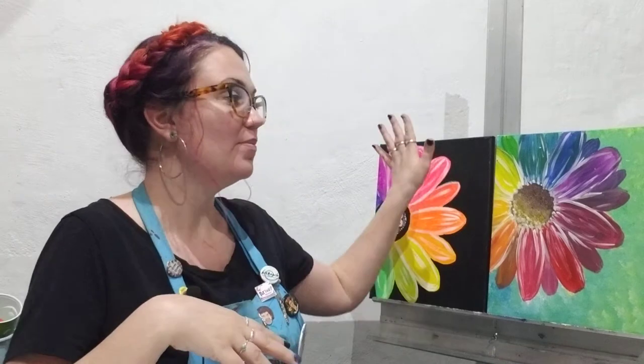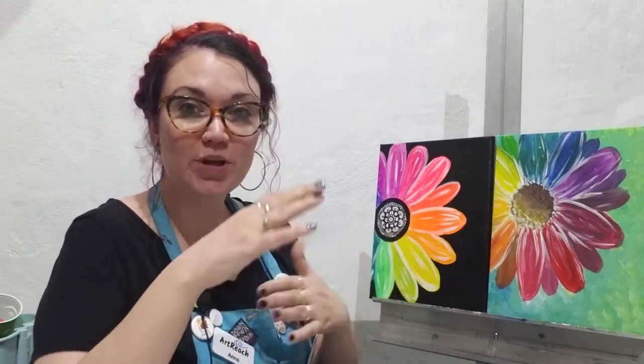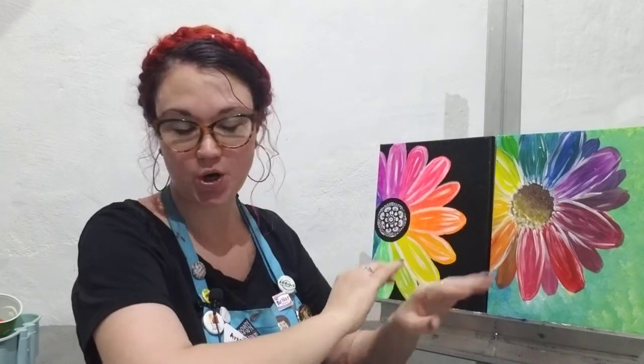Hi, this is Anna at ArtReach and I am going to do an acrylic painting to be a color wheel but also a daisy. Having a color wheel is really helpful to be able to remember which colors are opposite of each other and just to kind of have that reference of how your colors work.